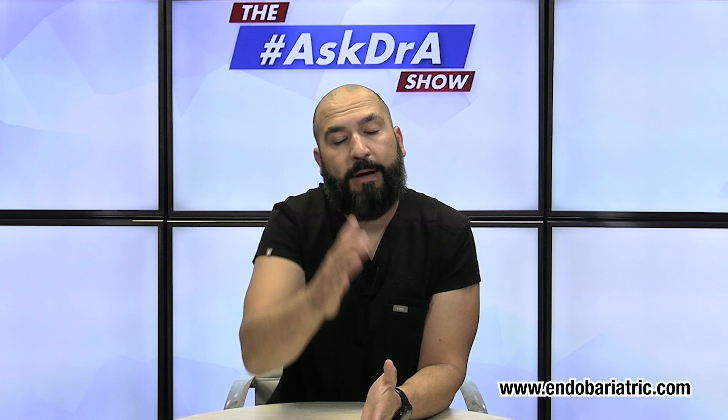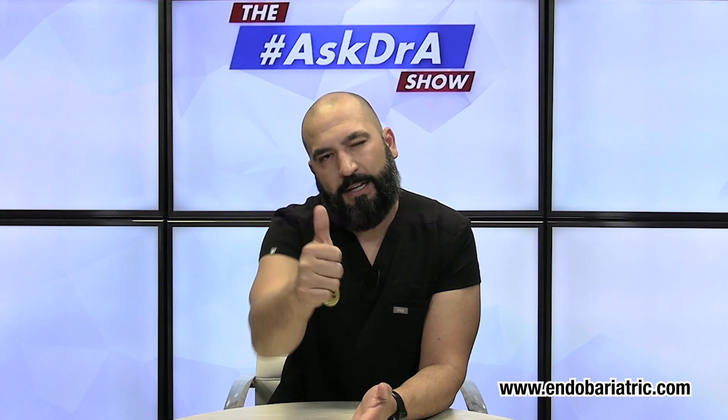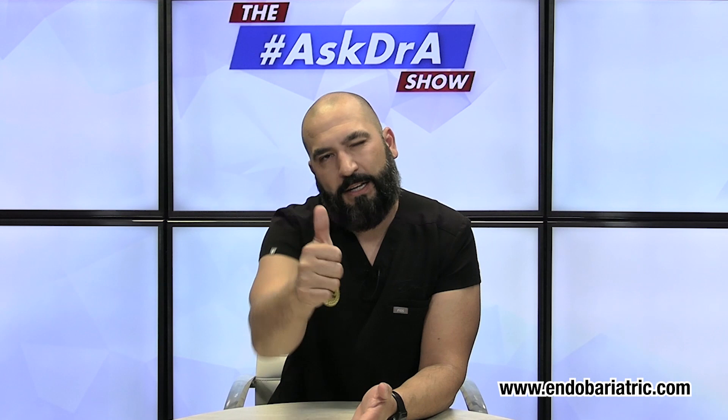So there you have it for episode 201 of the Ask Dr. A Show. I want to hear from you — send me your questions using the hashtag AskDrA. If you like the content, hit the like button; it helps a lot to support the channel. I appreciate your support. I'm Dr. Alvarez with endobariatric.com. We are changing lives every day, one sleeve at a time. Take care and God bless.